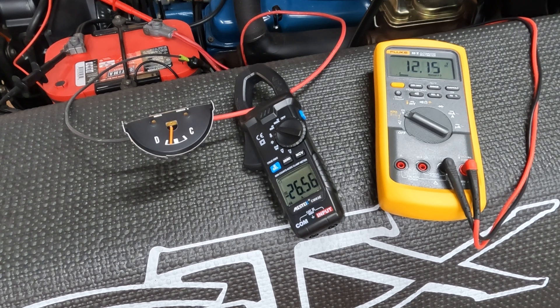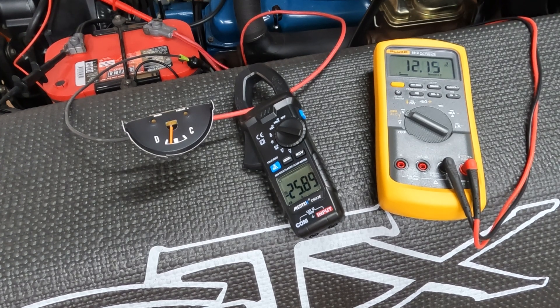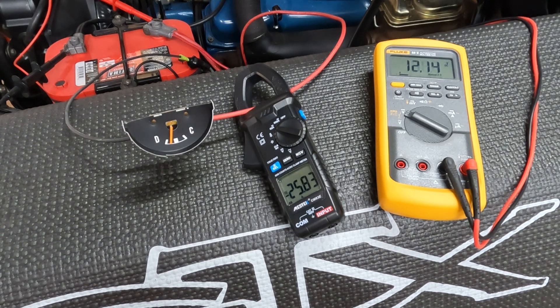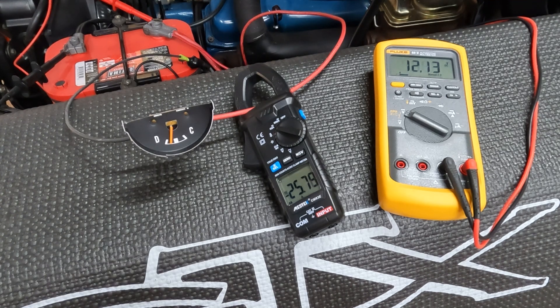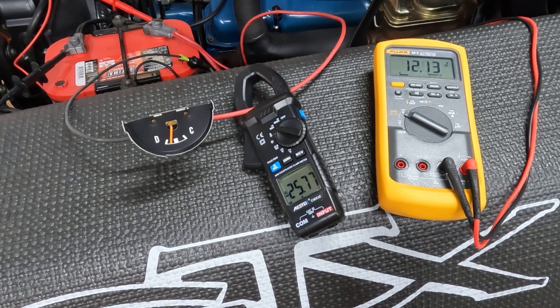High beams — those are 100-watt filaments in all four bulbs. We've got 26 amps of current and quite a bit of deflection on the ammeter towards the discharge side.